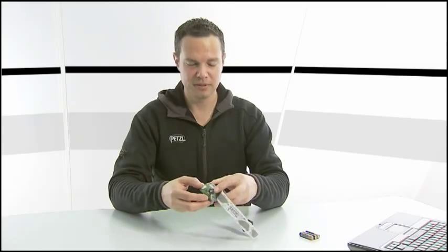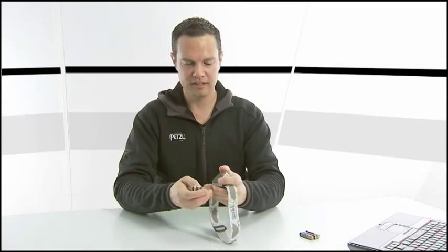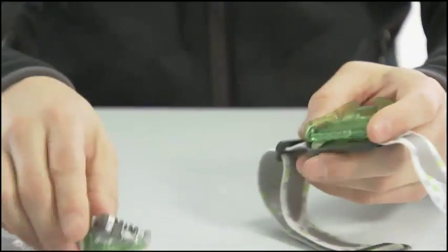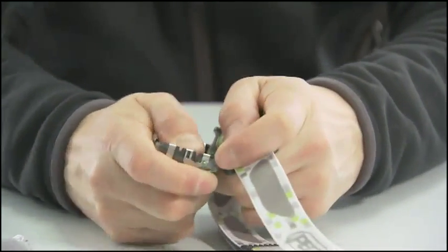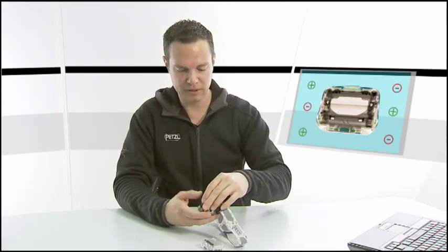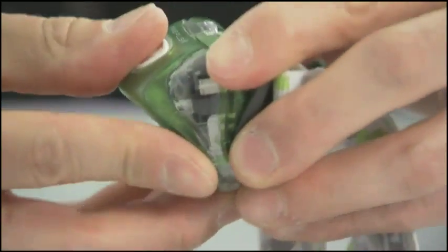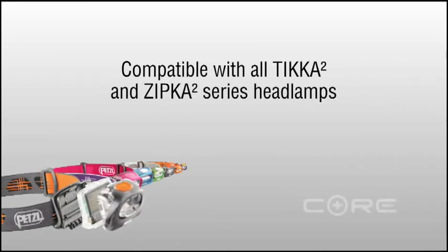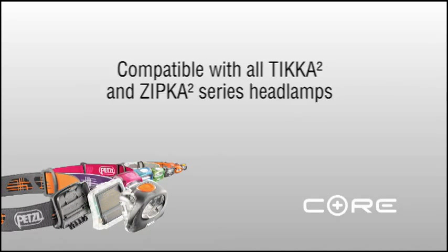And should you run out of energy in your battery, you could always go back to disposable batteries if necessary. Simply open the light, take out the Core rechargeable battery, snap it back together, insert your batteries, be sure to respect the polarity, close the lamp, and you're back in action.